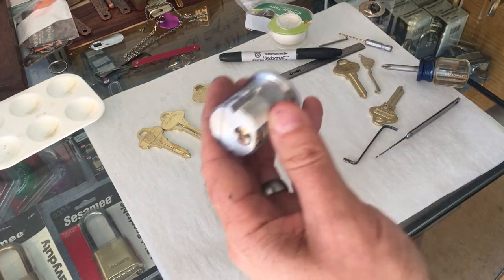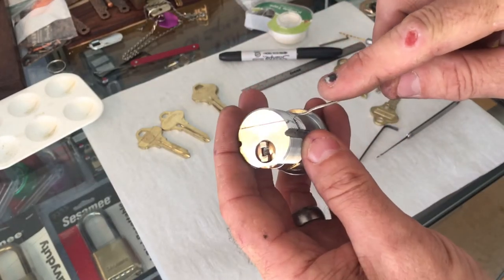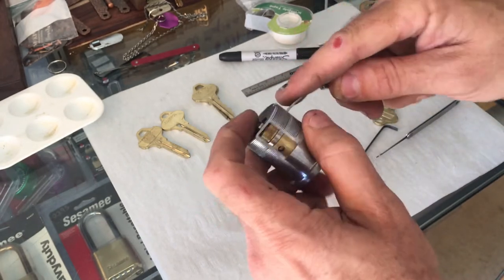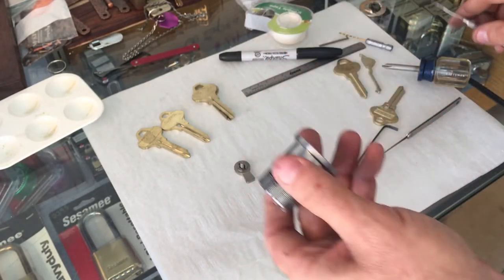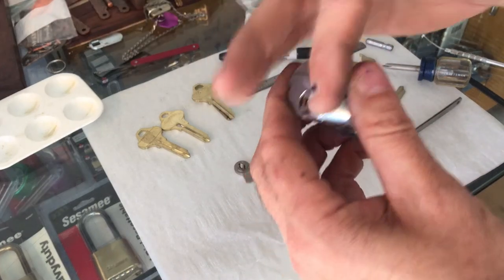Don't use your drill bit to probe around in there because you want to use it for the next job. Get a dental probe. Now you might be thinking, great, I have a way to push that pin and get it out — well, that's not going to work either, because the key has to be turned, or that back pin has to be actuated.